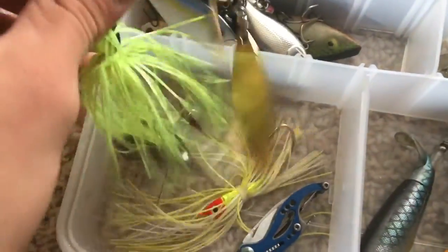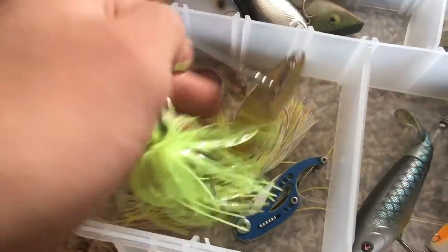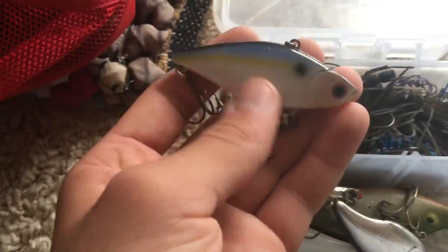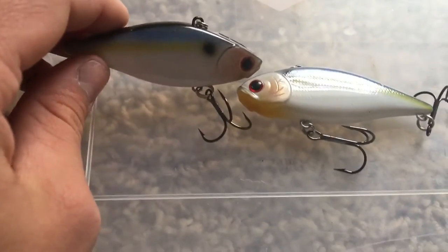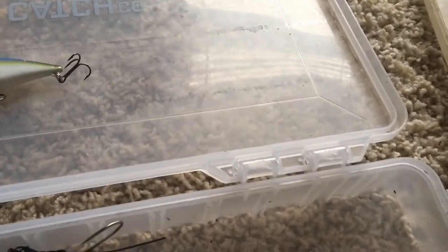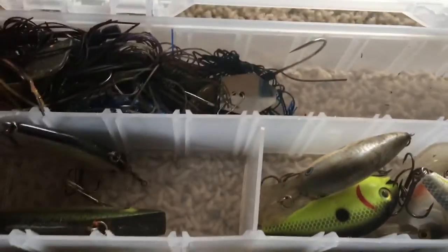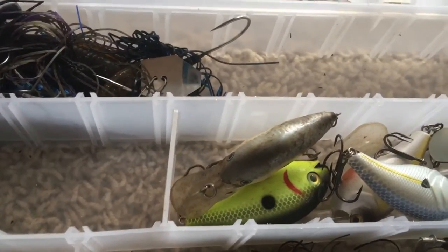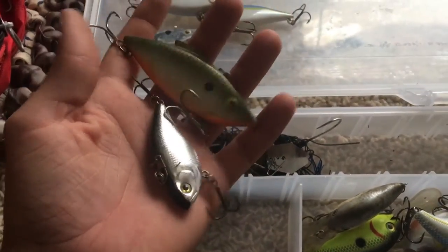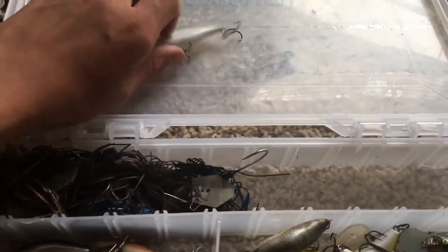I just have a pocket knife right there. And then two chartreuse color spinnerbaits. And then I actually have two of these — I got these from the mystery tackle box. Really nice lipless crankbaits, they're like $15, really good ones. And then another little crankbait. These two I also found — I recommend looking for lures on the side of banks and stuff, because you'll find some and a lot of times they'll be really good and perfectly fine.